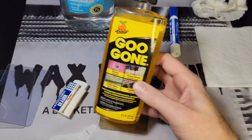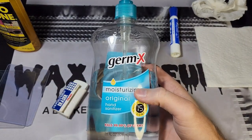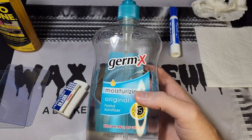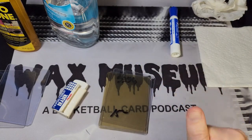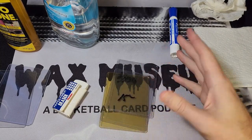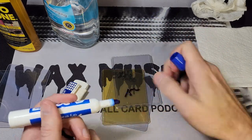You can also use Goo Gone for sharpie, though that seems a little extreme. I've seen people use hand sanitizer — not necessary in my opinion, but maybe you've got a surplus now. I've seen people use magic erasers and dryer sheets as well, though I don't have those on hand at the moment.